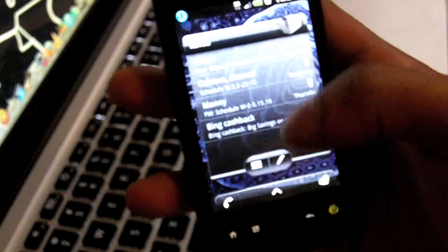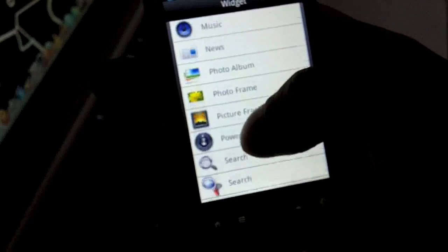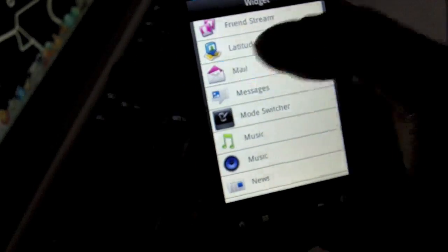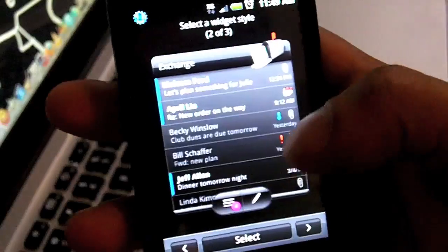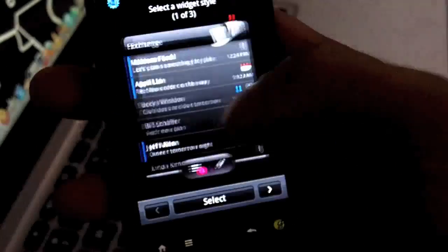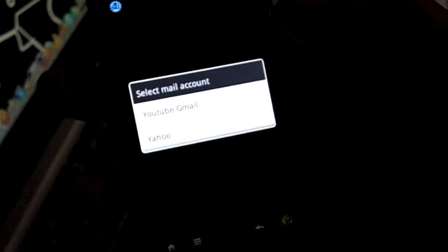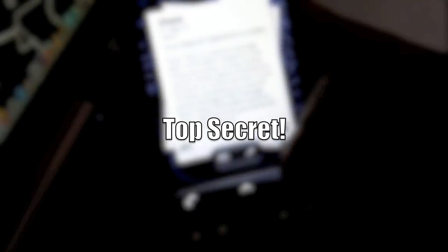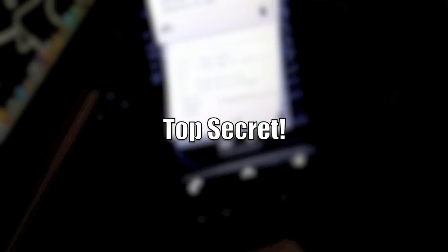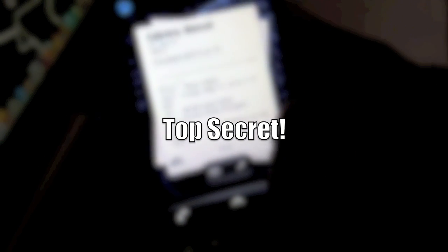When you click the weather icon it'll just pull it up and you can have different city setups. With the clock widget you can tell these guys put in some really good work. Going into the mail, you can see that a lot of the widgets have different setups so you can have it arranged in different ways depending on your preference. I'll have my Yahoo account linked to that — you just scroll up and it'll go through your emails.